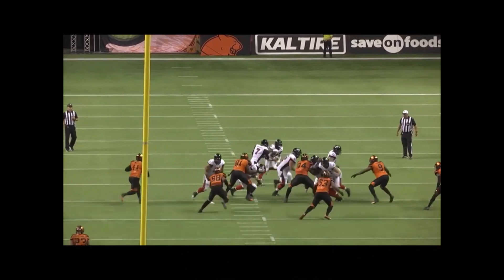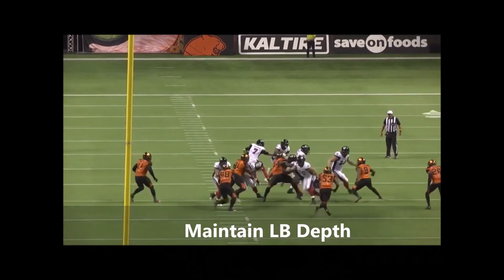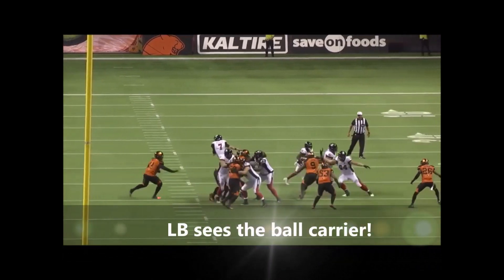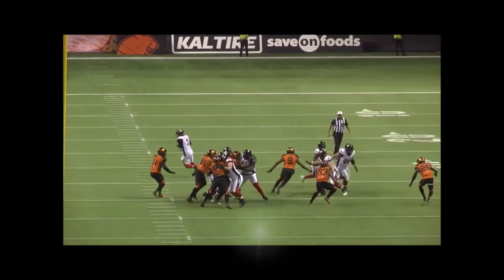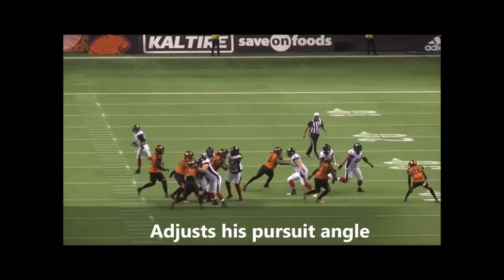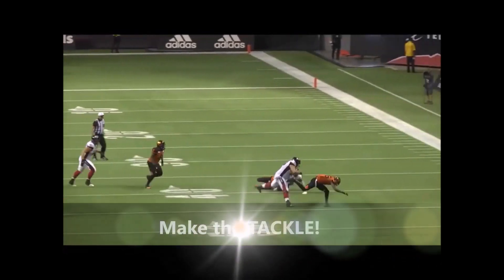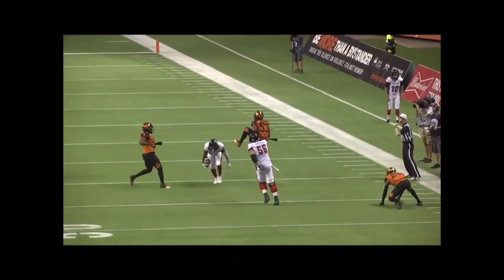He's going to maintain linebacker depth to avoid getting blocked. He sees the ball carrier, adjusts his angle, and attacks the near hip of the running back. He runs through the contact and wraps up with violence to make the tackle. That's how it's done right there.